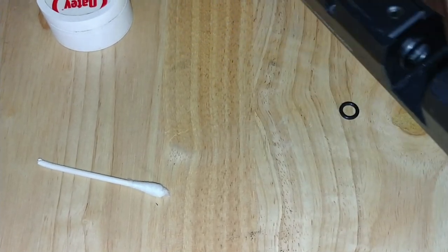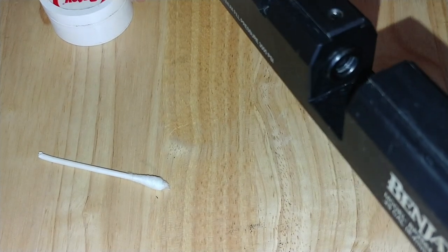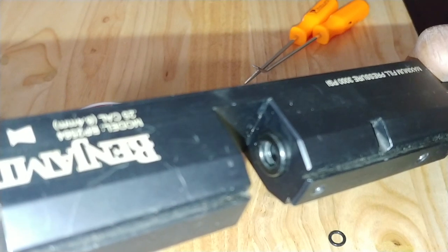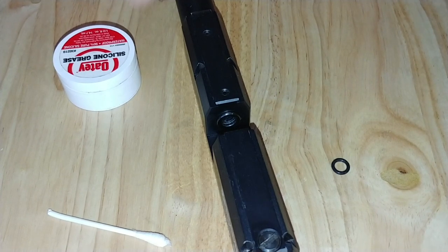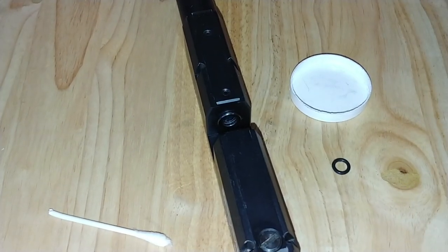Inside the breech, inside the barrel, there is — that's where the o-ring goes, where it's kind of dull right there. That's the o-ring slot.